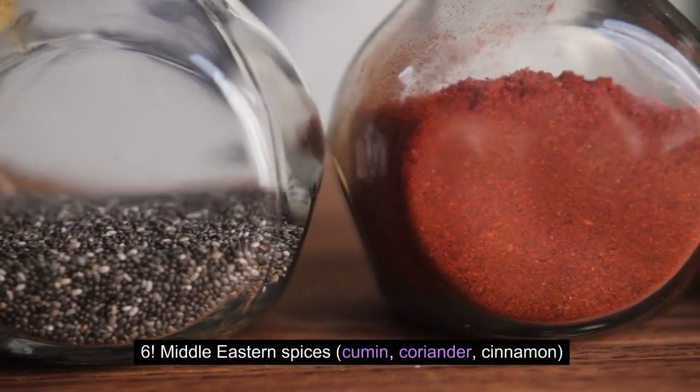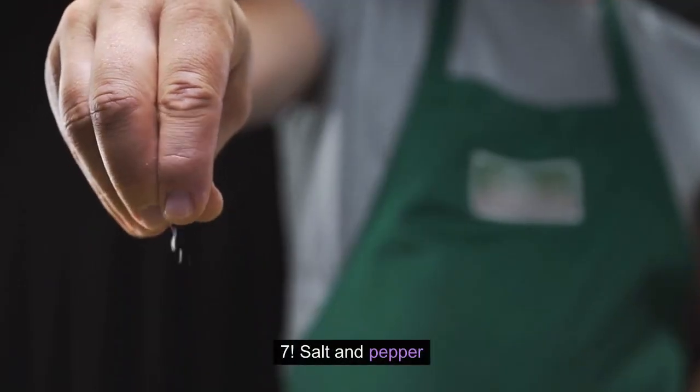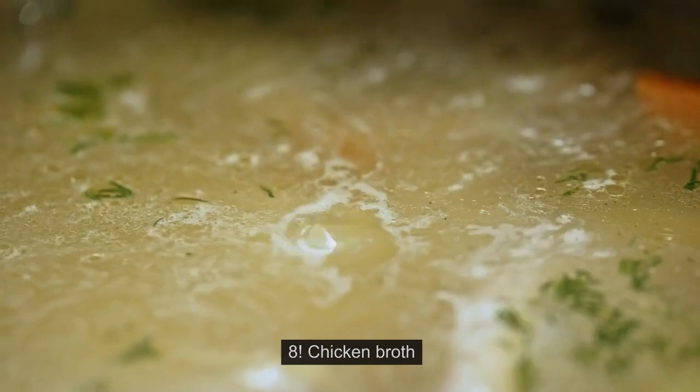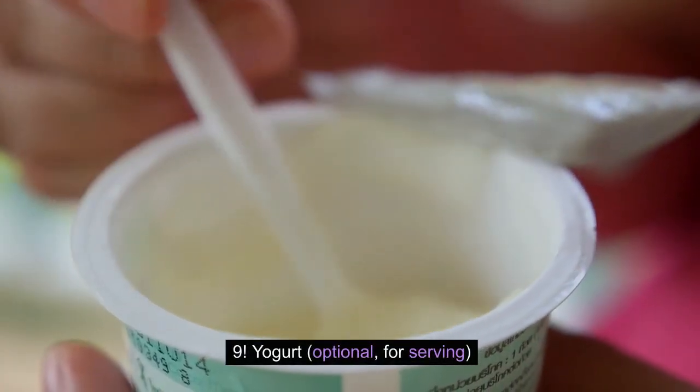6. Middle Eastern Spices — Cumin, Coriander, Cinnamon. 7. Salt and Pepper. 8. Chicken Broth. 9. Yogurt, optional, for serving.